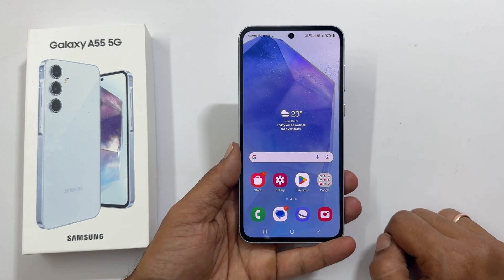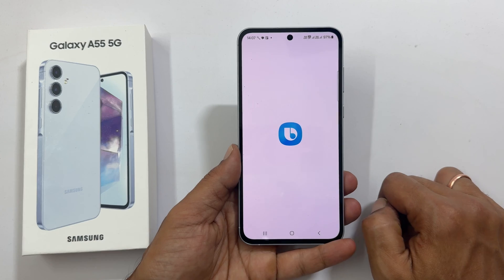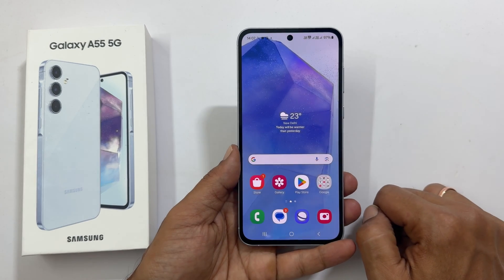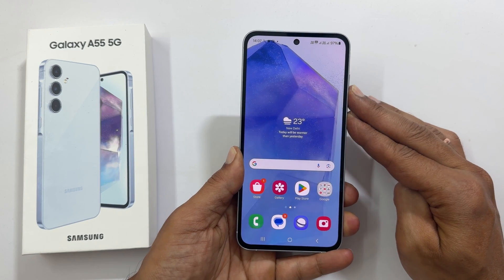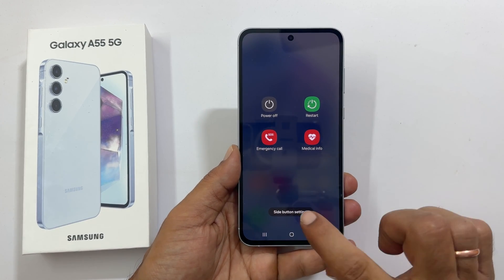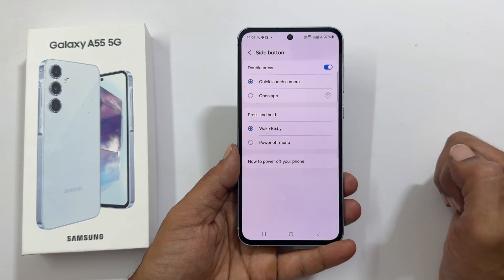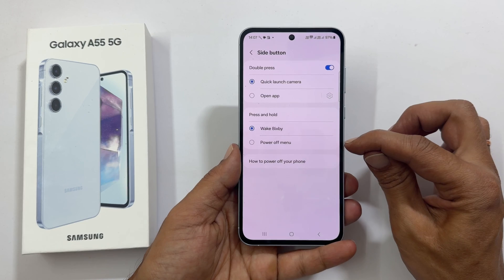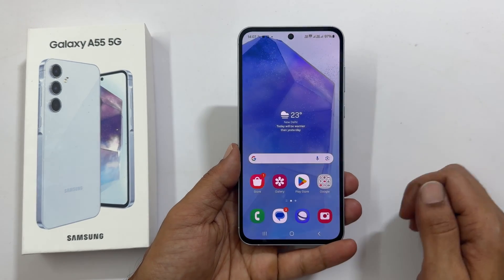If you long press the power button, it brings up Bixby. You can change this. Open the power menu using the two-button combination method or from the quick settings menu. Tap side button settings. Here, under the press and hold section, you will find power off menu. Select it. This will assign the power off menu to the side key.